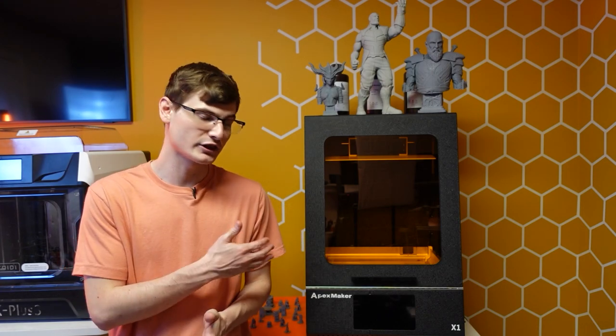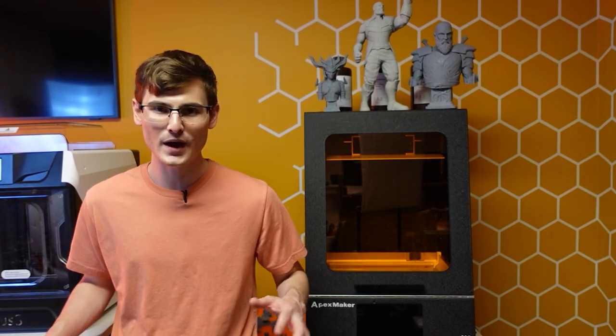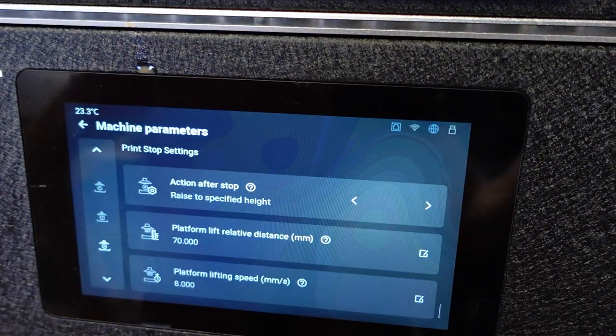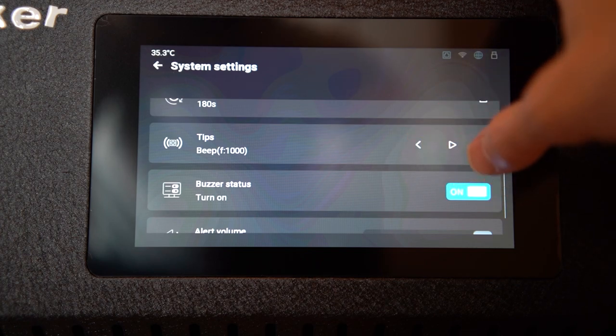After having used this machine a lot more, I'm much more comfortable with the screen options and navigation, and I actually do really like it — only about an hour or two of use was needed to get there. The features on the X1 are far and away more advanced than any resin printer I've used. You can change settings related to stop, pause, and start printing; every aspect of motor speed from minimum to maximum; even the notification buzzer frequency and volume — something no other printer on the market offers.